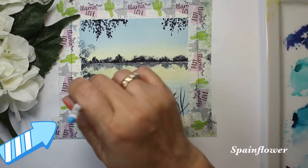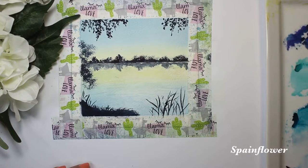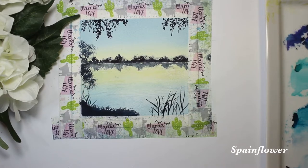Right now I'm using a Princeton brush and this is called deer foot — a very good brush for leaves and some foliage. And then this is for mixed media brushes.